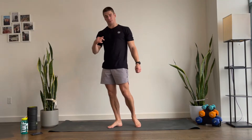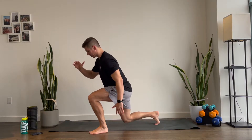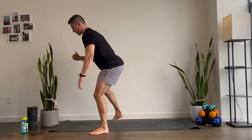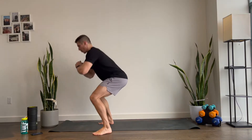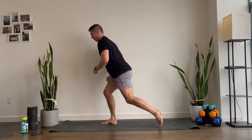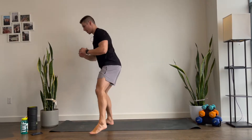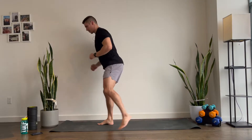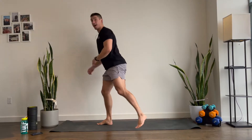Your first move — we're gonna squat down and then on the way up, lunge back, and then back into a squat and lunge. That's it. We got 30 seconds. Five, four, three, two, and one.